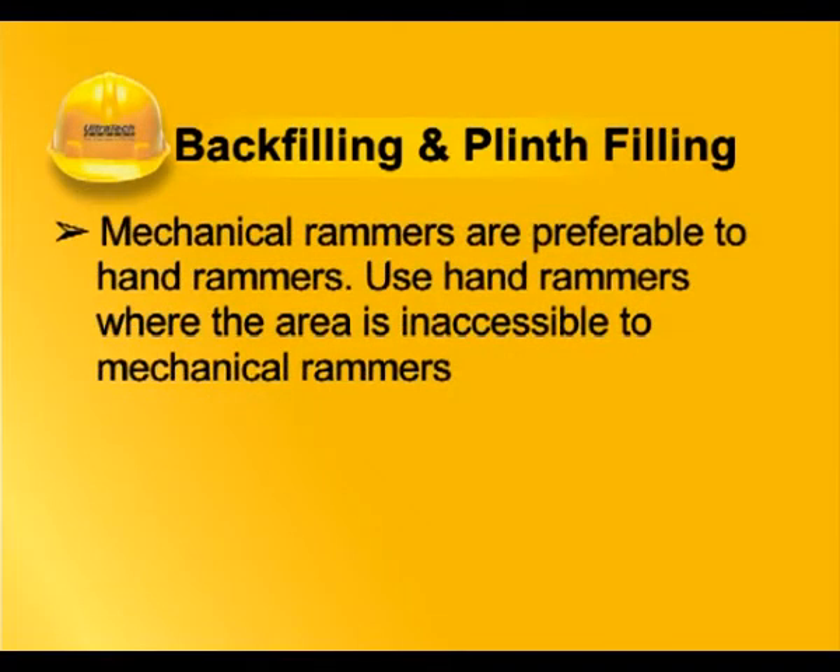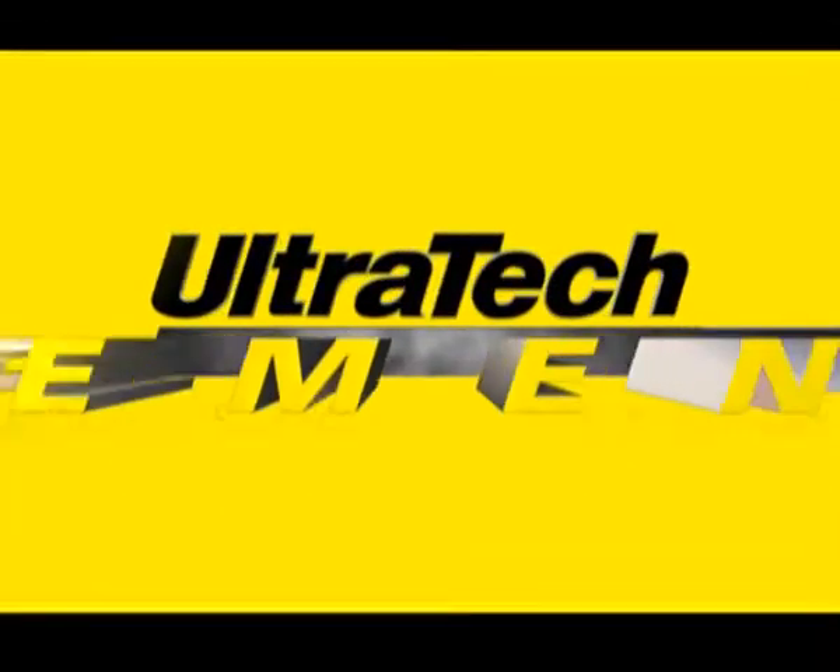Mechanical rammers are preferable to hand rammers. Use hand rammers where the area is inaccessible to mechanical rammers.